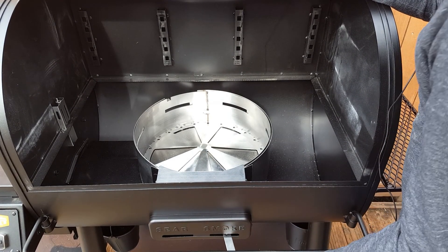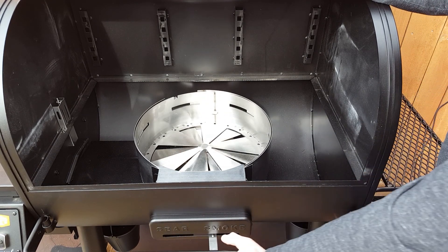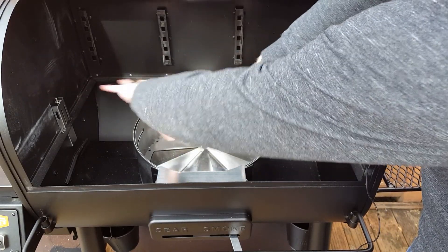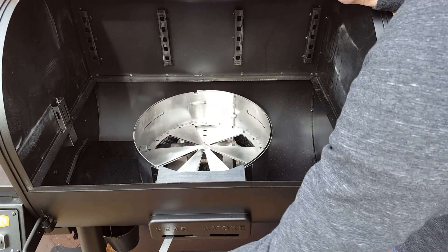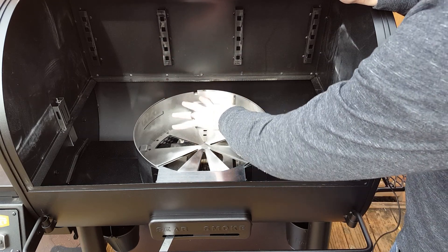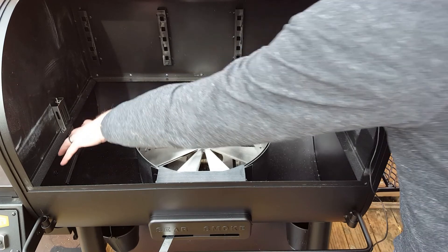The deflector is adjustable — we can open it. This is our sear setting; this is our smoke setting. In the smoke setting, the heat is actually being pushed out underneath, so we get an even heat across the surface. In the sear setting, the heat is being allowed to shoot upward. And once we have combustion going, this area here is going to be hot while these areas will be cooler.